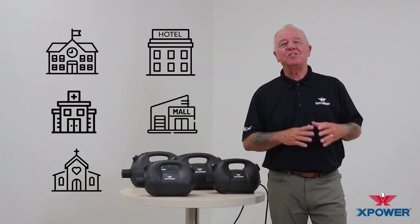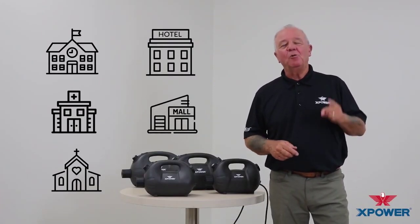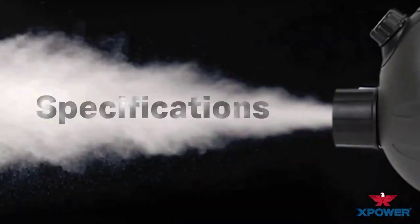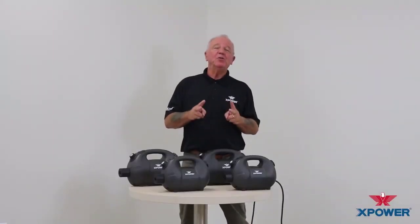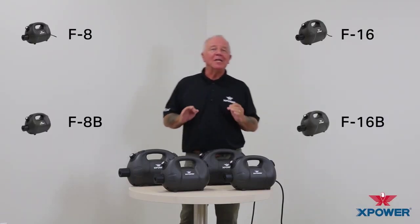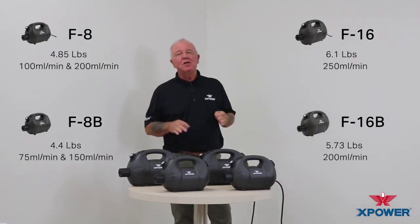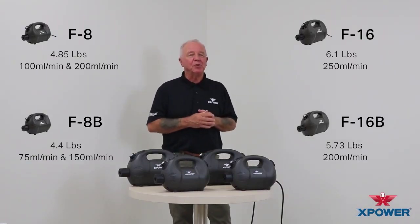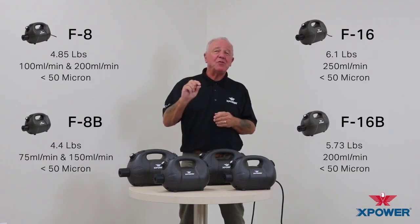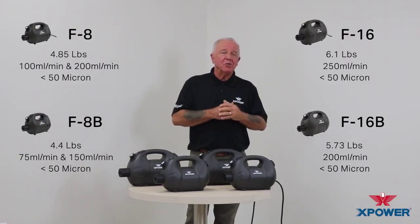So no matter what type or size of facility you have, X-Power's line of ULV cold foggers will help you achieve a more thorough level of sanitization. There are four models in two different sizes — two corded models and two cordless. All are lightweight and ergonomically designed with fully adjustable flow rates from 75 to 250 milliliters per minute, producing a droplet size of less than 50 microns in size. That's half the thickness of a normal piece of paper, producing that fog effect we spoke about before.